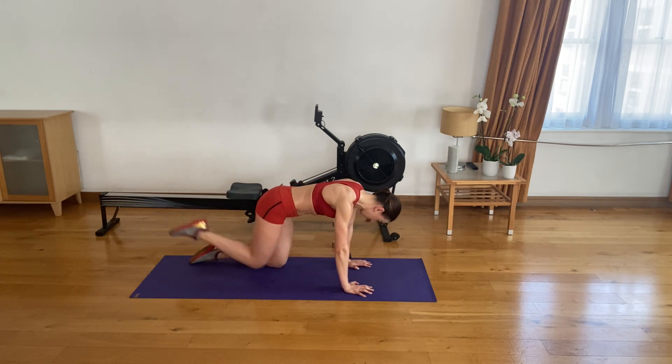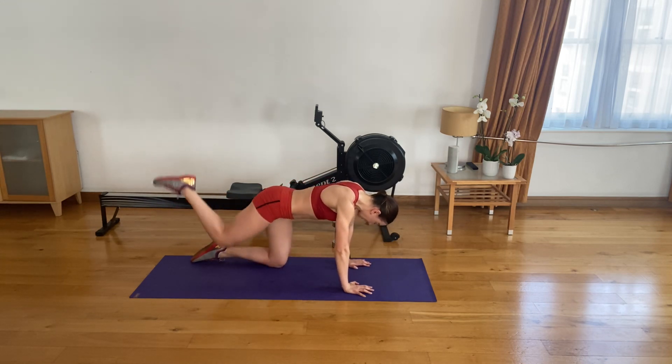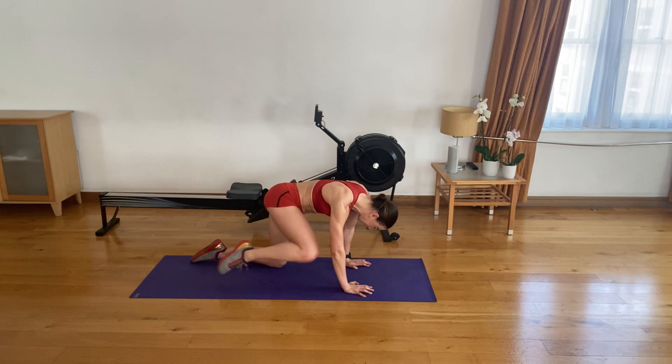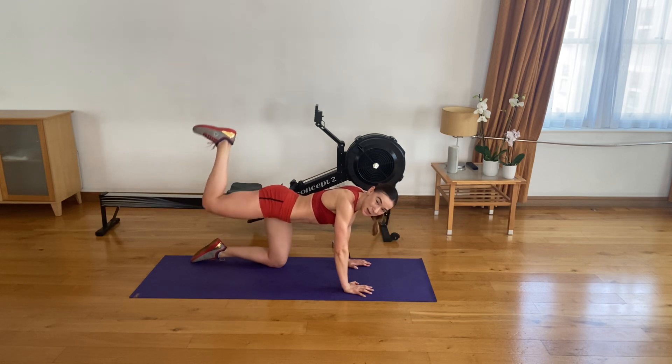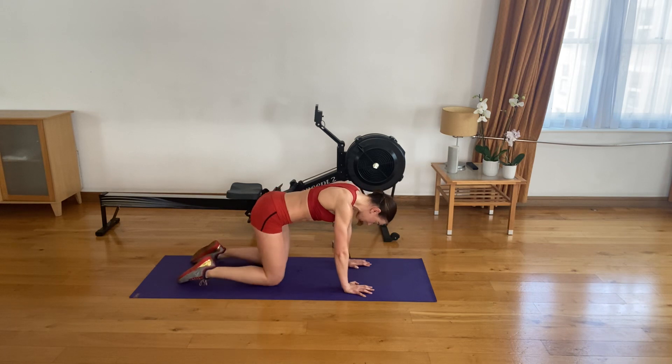30 seconds pulsing. Keep that 90-degree bend in your knee. 15 seconds left. Keep going strong. 10 to go. Three, two, and one. Bring that knee down to your hips and let's do the other side.